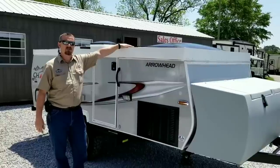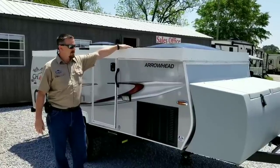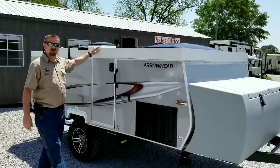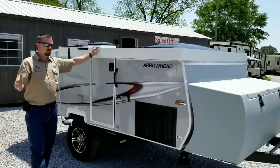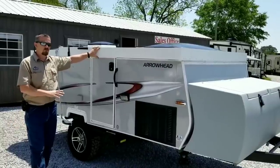We're actually in southern Alabama on the Gulf Coast and we've just recently become a dealer of these Chalets. In fact, we're the only dealer east of Denver, Colorado. We also service them and do warranty work.